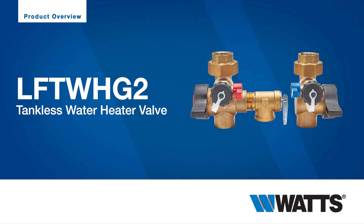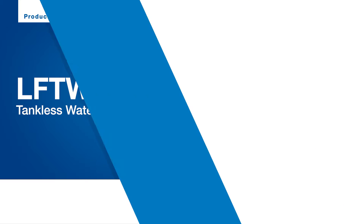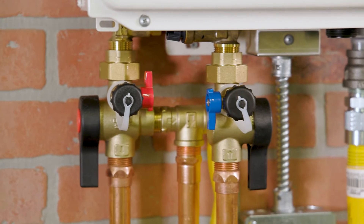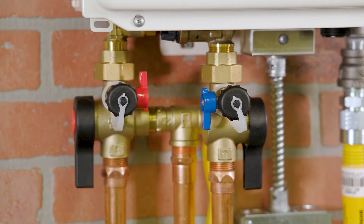Welcome to Watts. Here we'll guide you through the standard uses, features and benefits of Ceres LFTWH-G2 tankless water heater valves with VersaFit technology. Simplify the installation, maintenance and operation of tankless water heaters with Gen 2 tankless water heater valves.